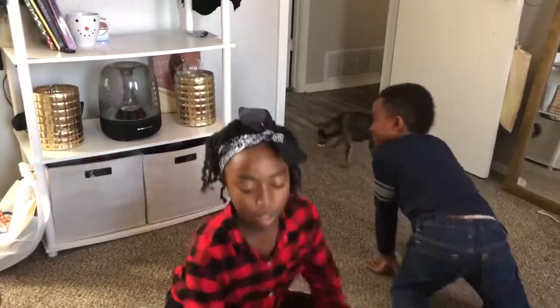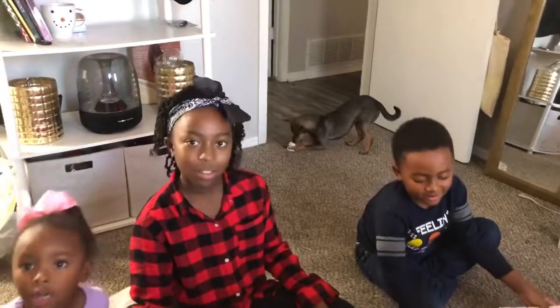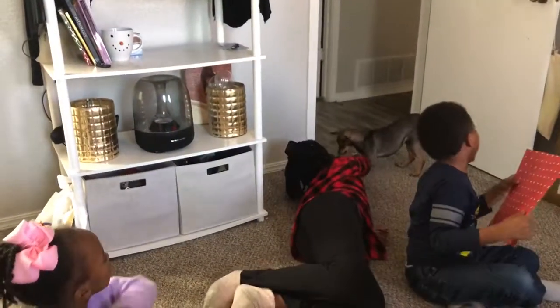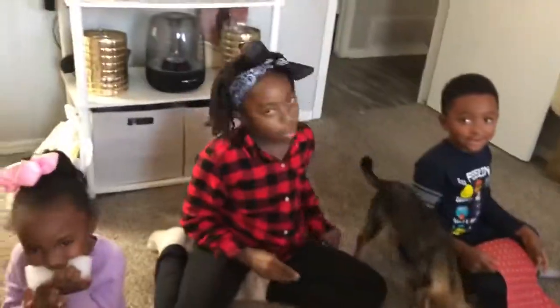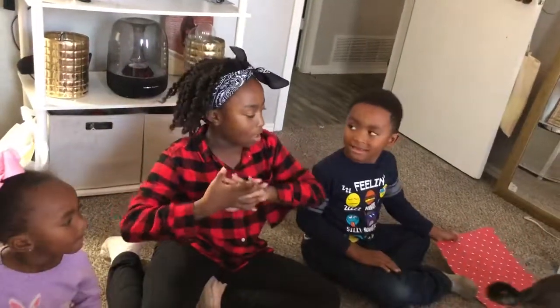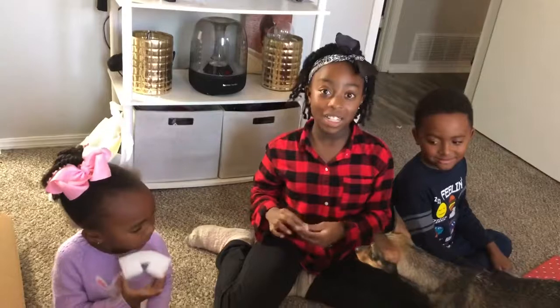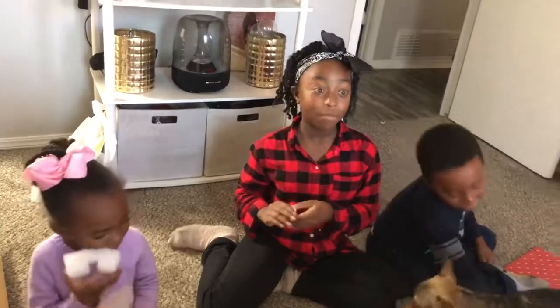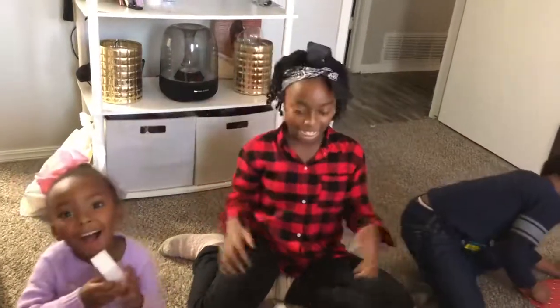All right, let's get the machine set up. Okay, everybody get close so we can say bye. Thanks for watching. He took one of my cotton balls! Thanks for watching. Don't forget to like, share, comment, and subscribe. Make sure to watch our other videos from our channel. We'll see you guys next time. Bye!